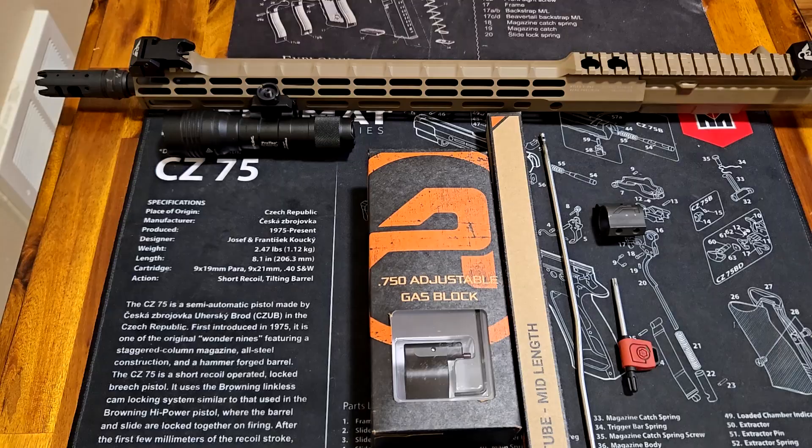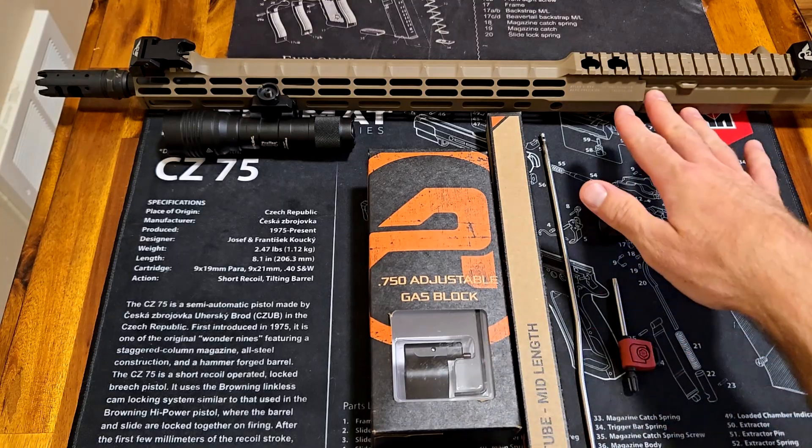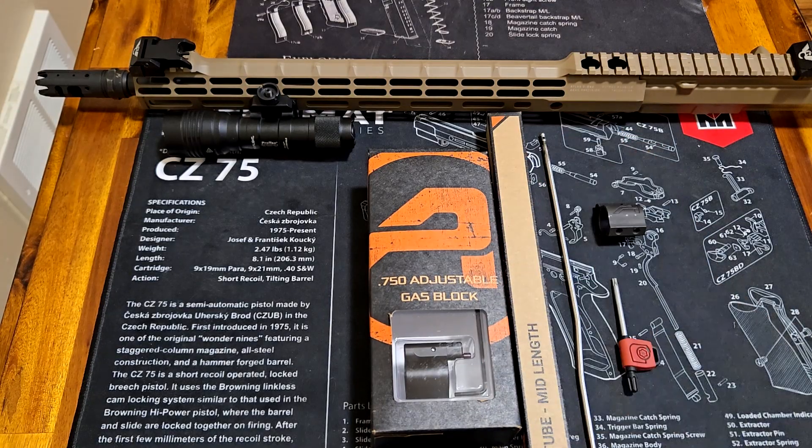So together we're going to see how it fits. If you're interested in getting an adjustable gas block and seeing how it fits — maybe you have an Aero rifle, maybe you don't — let's see how it goes.